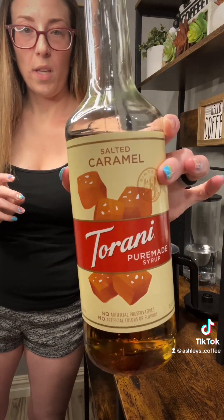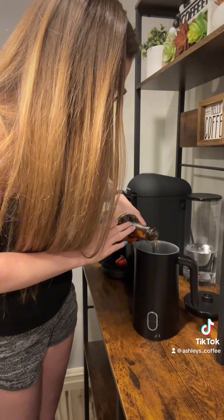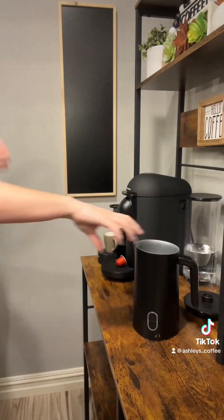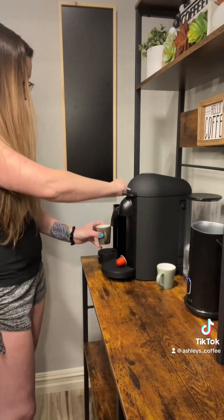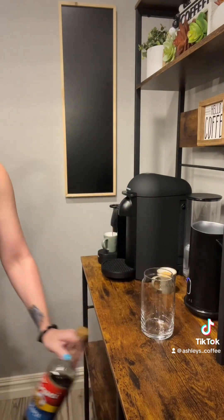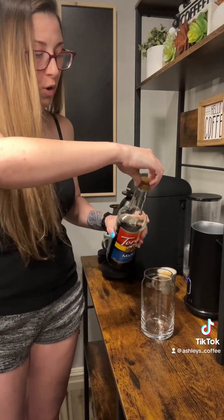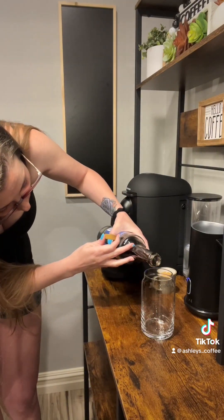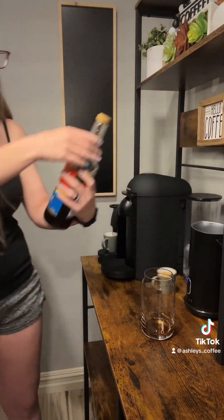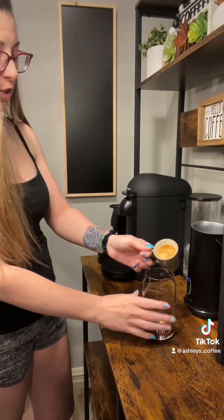Starting with salted caramel cold foam, we're going to do a maple latte with the salted caramel cold foam. Now add the shots.